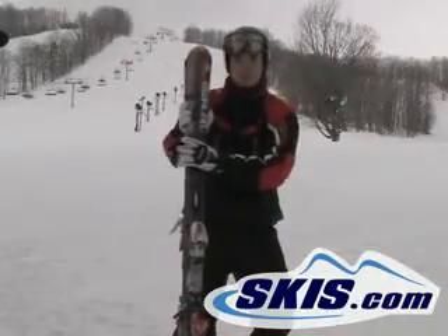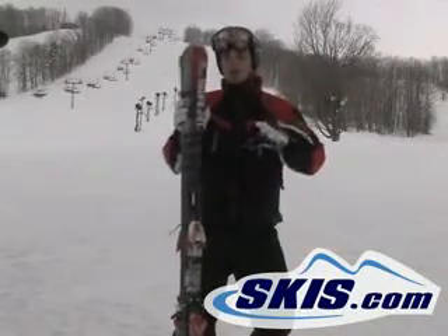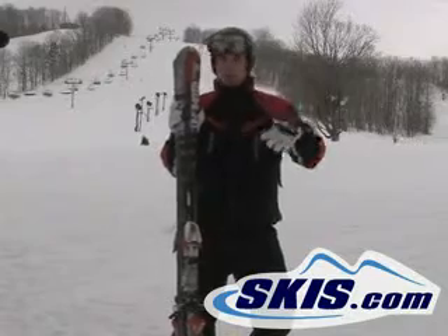Right here we got the new Volkl AC30 Unlimited Ski. Real good intermediate ski. For me, a little bit too much tail weight.